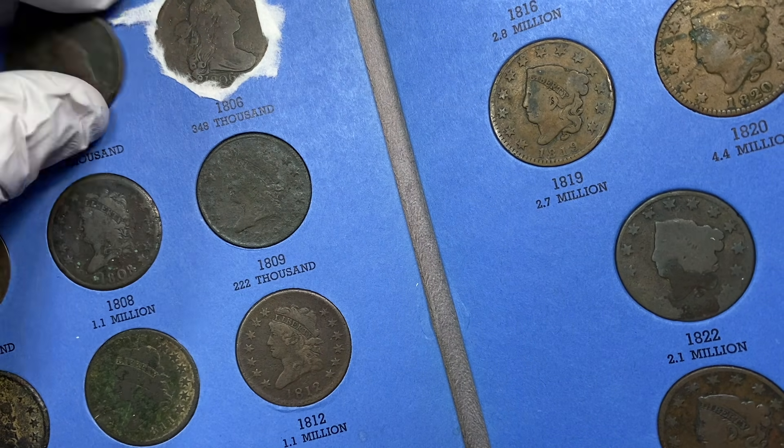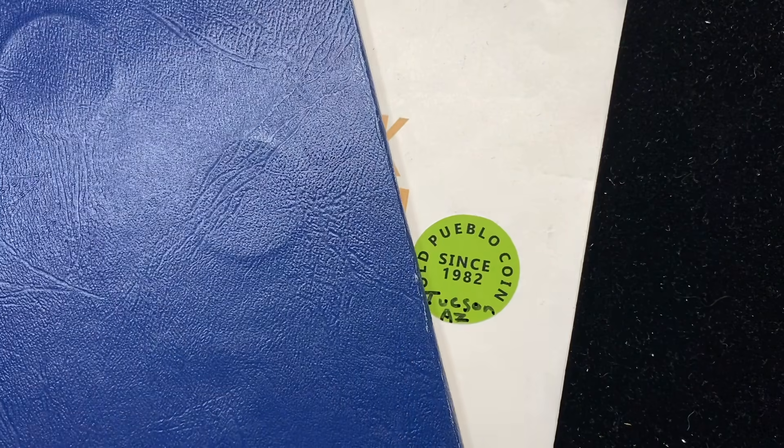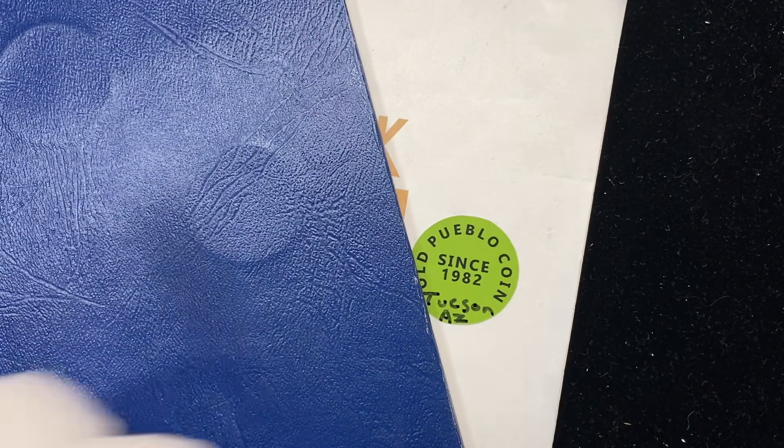Anyway, guys, thanks so much for watching. I'm Ben the Coin Geek. You can subscribe by clicking on the owl button in the corner and watch more videos on the right side of the screen. Thanks.